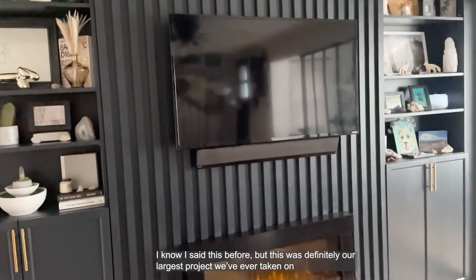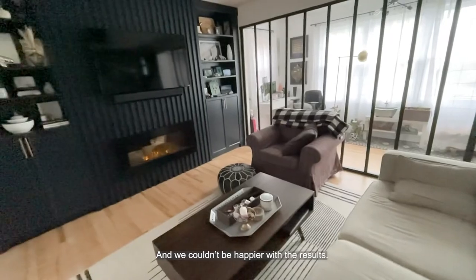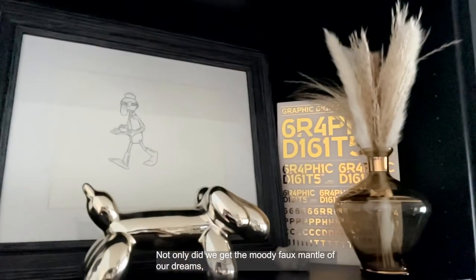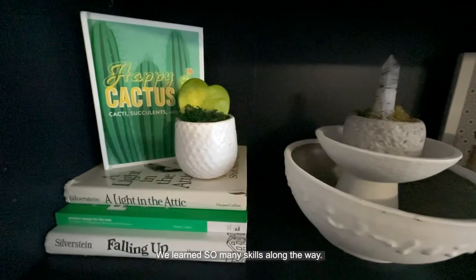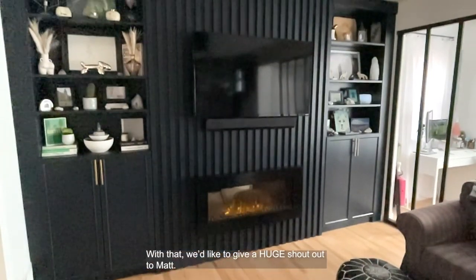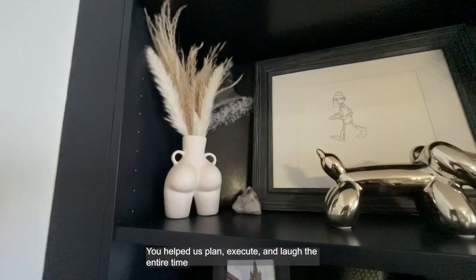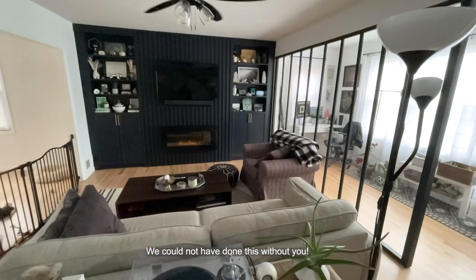I know I've said this before, but this was definitely our largest project we've ever taken on, and we couldn't be happier with the results. Not only did we get the moody faux mantle of our dreams, we learned so many skills along the way. I personally learned how to use three new power tools. With that, we'd like to give a huge shout out to Matt. You helped us plan, execute, and laugh the entire time. We could not have done this without you.